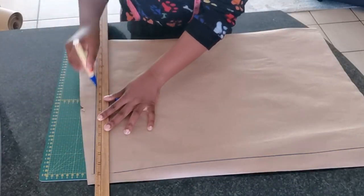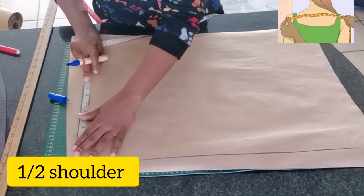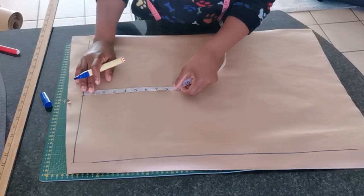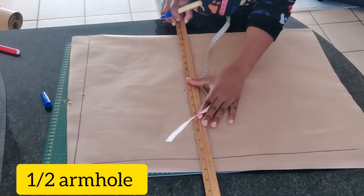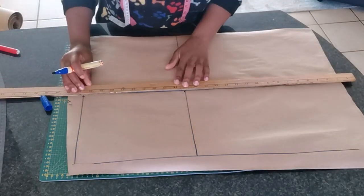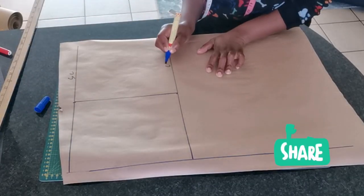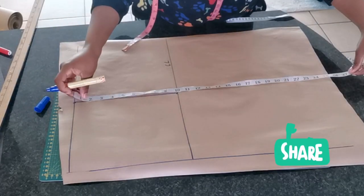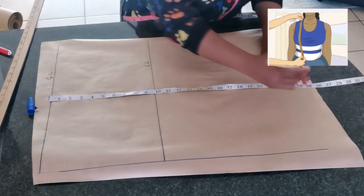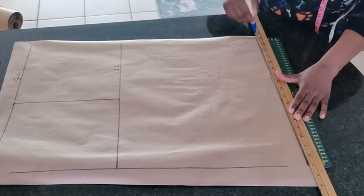I'm going to start by marking our guidelines. The first line — the top line — is going to be the shoulder line, which is half of my shoulder, and I'm going to mark 8 inches. From the shoulder line, which is half of the armhole, I'm going to mark 9.5 inches, then square a line across the pattern paper and join the two points — this is the shoulder line. The other line is the chest line. From the shoulder line I'm going to mark the full length of my blouse, which is 26 inches, then square a line across the pattern paper.